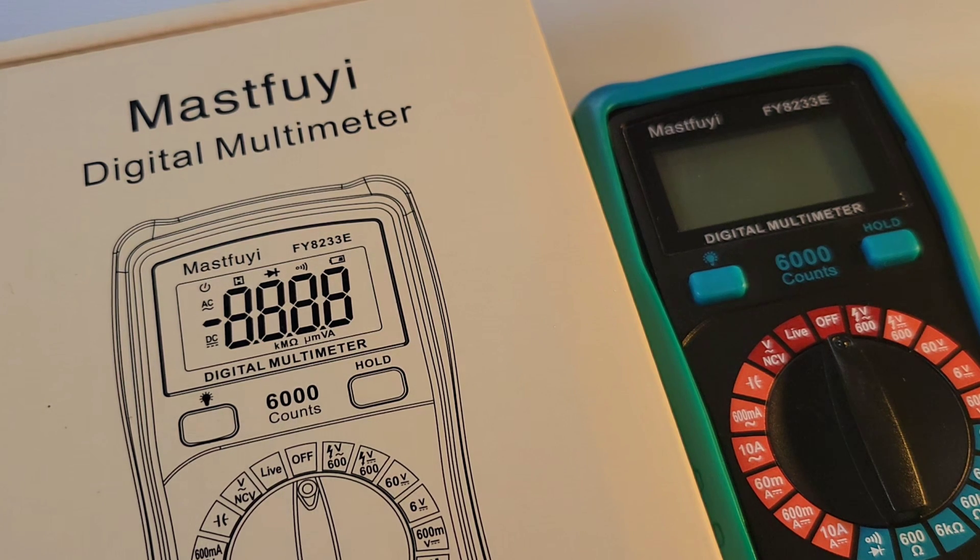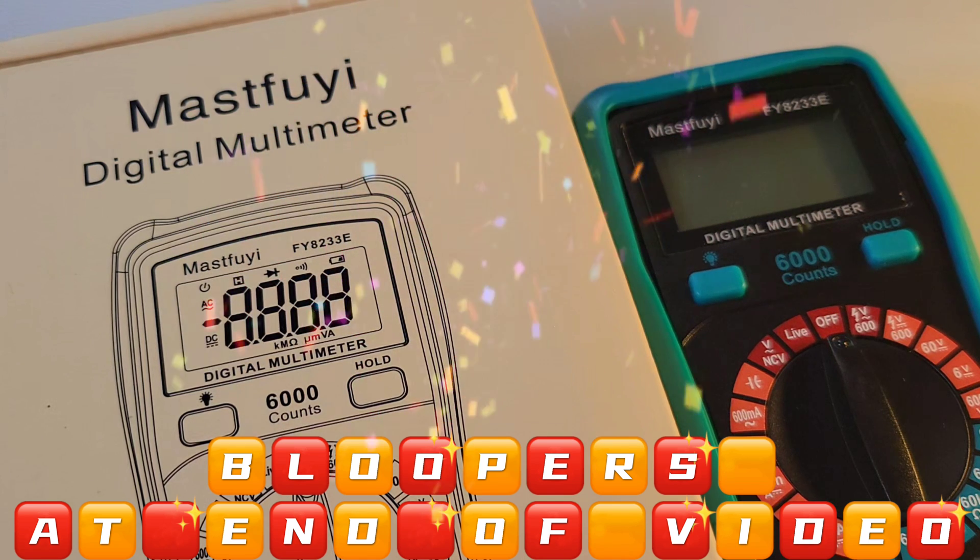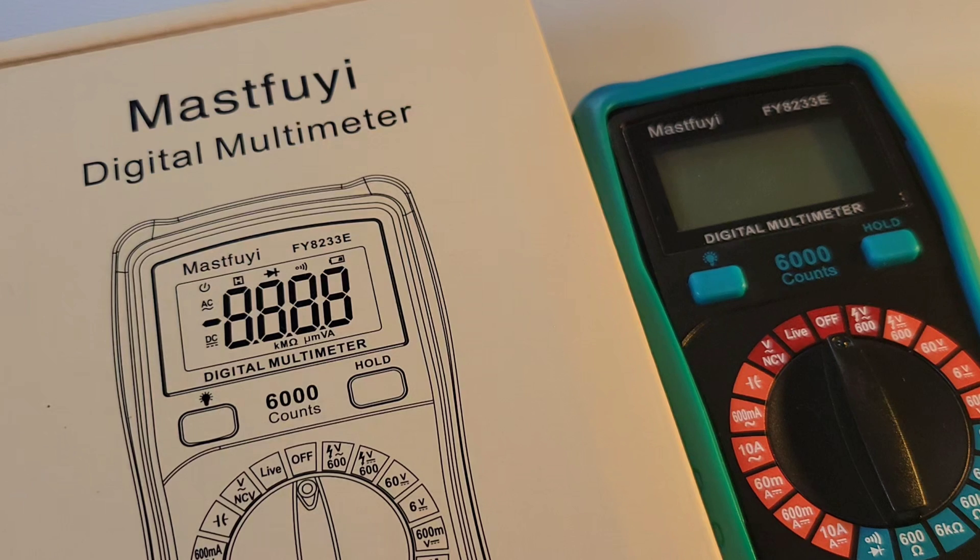Thanks for watching this review. Lots more coming — soldering stations, power supplies, and of course tons more multimeters. Thanks for watching, till the next one. Keep on testing.